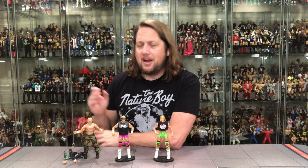This Billy Gunn figure will work a lot better once you get the rest of the DX Army and put them all together on a shelf — that's when it'll really pop. I almost would have liked this entire Legend Series to be just the DX Army set — that would have been something really memorable. But what do you guys think? Billy Gunn — pretty solid. I might need to get two to have one in ring gear.